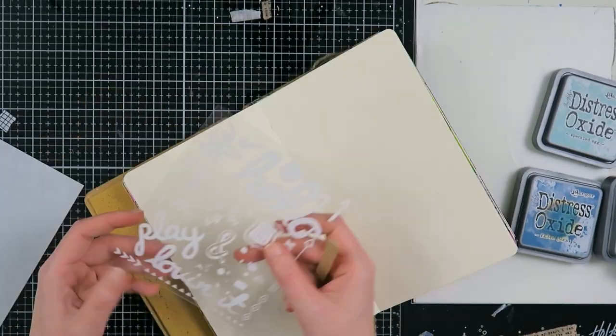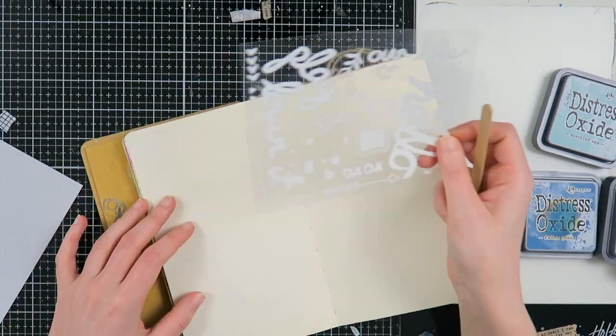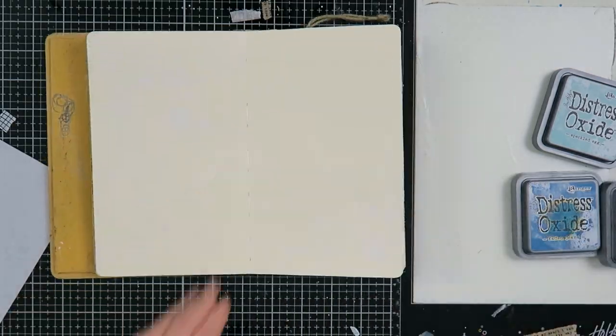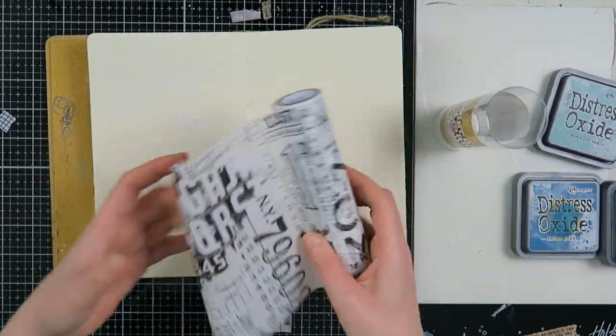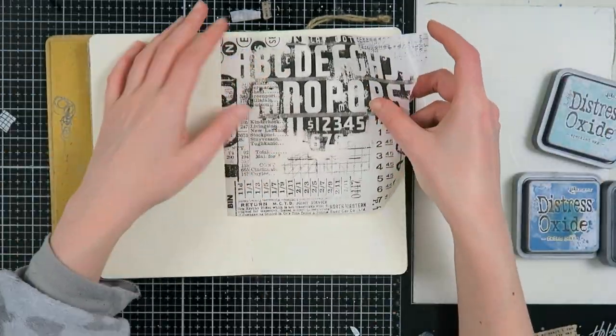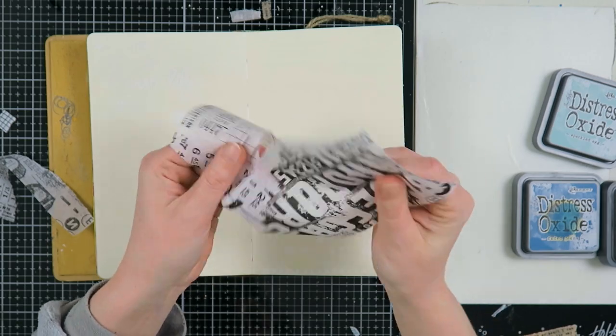Hello, my creatives, and welcome to another video! Today is the Take Five Art Challenge day, and we are here to share the prompts and our projects. The prompts for this month were chosen by lovely Sylvia, and they are: add lyrics of a song you like, include a tea bag or coffee filter, and play with a monochromatic color palette.